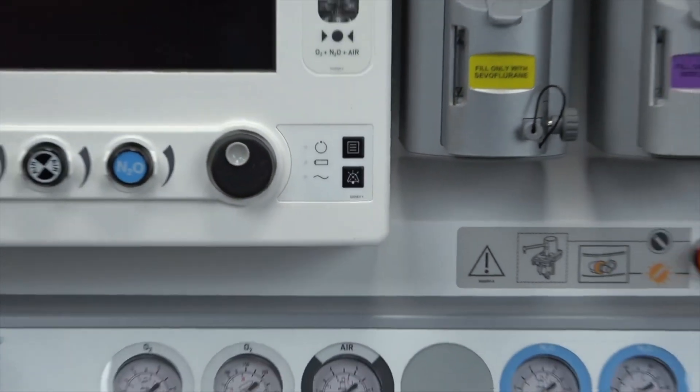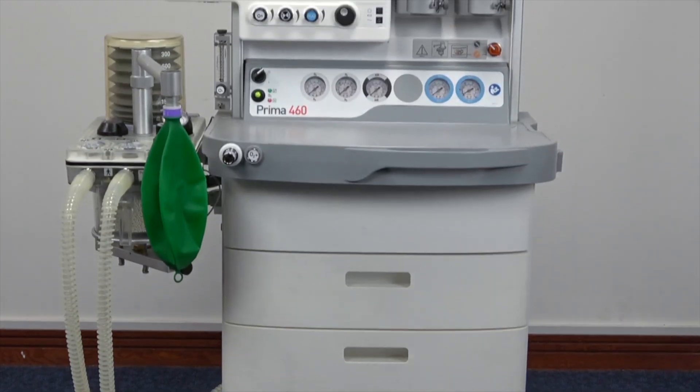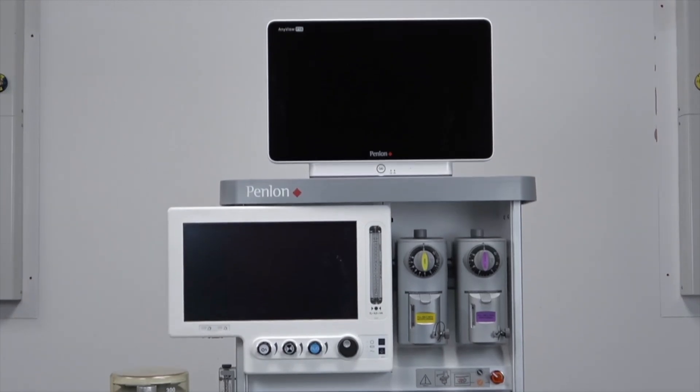The Penlon Prima 460 anaesthetic machine is manufactured in the UK and designed for use across the globe. Visit Penlon.com to learn more.